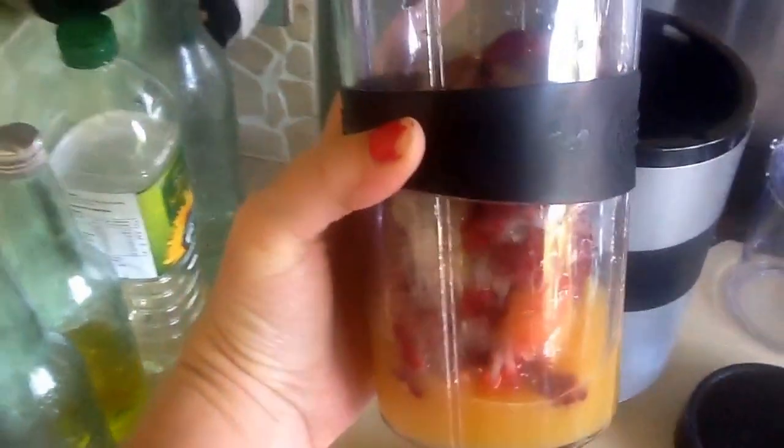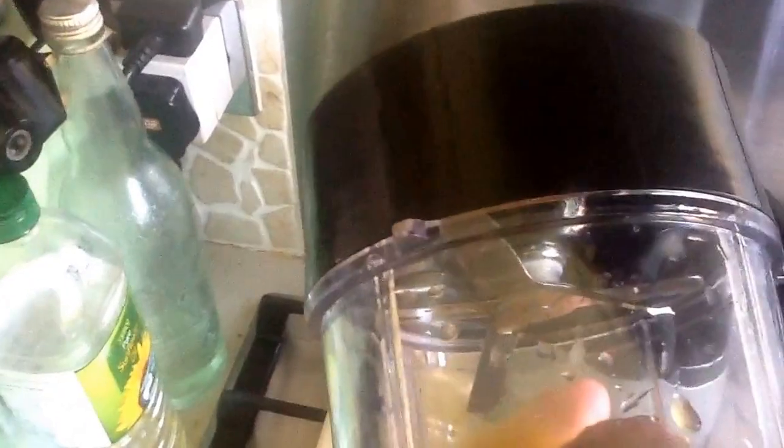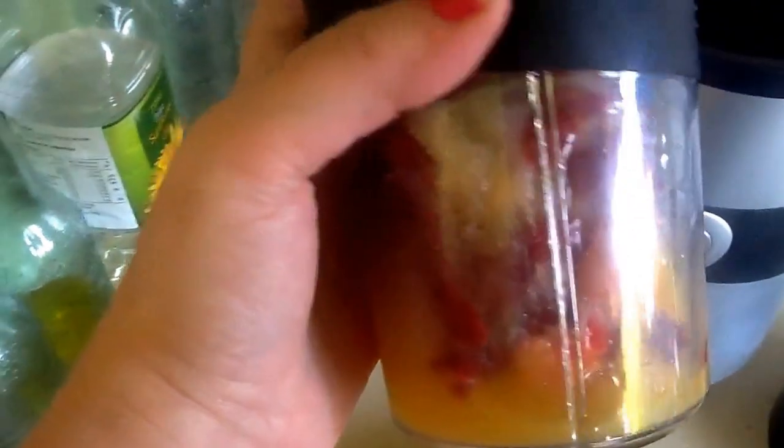We have the ingredients in the container — I've got my blade screwed on to the larger cup. Inside I've gone for some frozen fruit and some orange juice. I'm going to blend that to make myself a nice fresh smoothie.